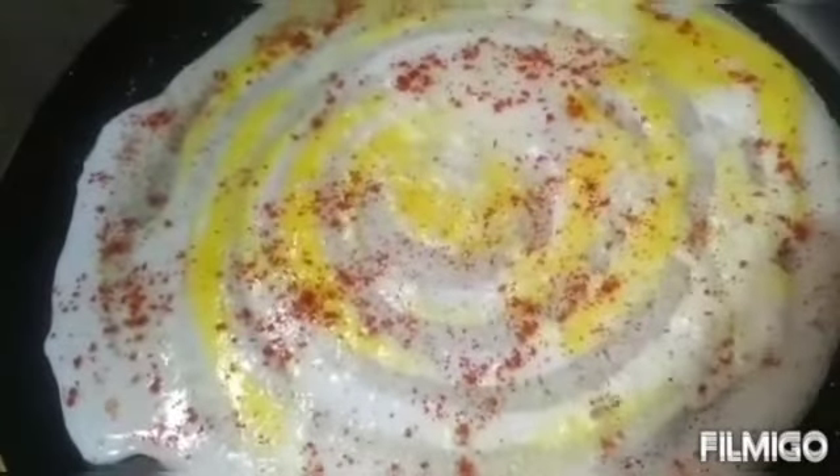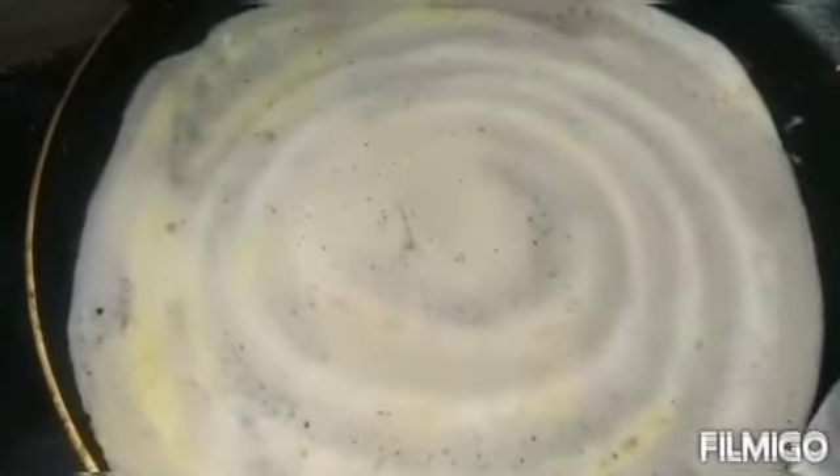Wait for a minute until it gets fried. Flip it over and wait for five seconds, then flip it back. We are almost done.